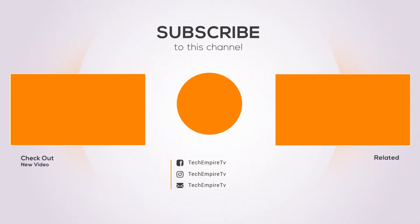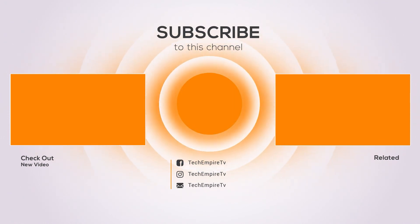Thanks for watching and I hope you liked the video. If you found it helpful, please remember to give it a thumbs up and subscribe to my channel to see more videos like this in the future. If you have any questions related to these products, you can leave a comment below and I will get back to you as soon as I can.